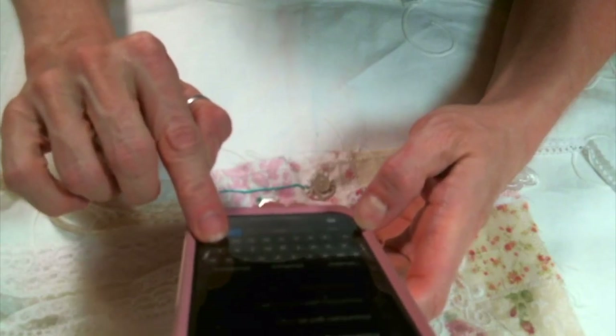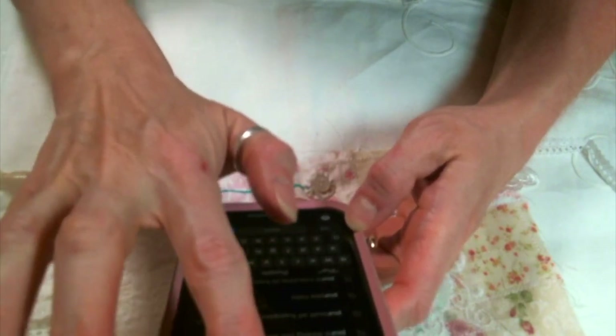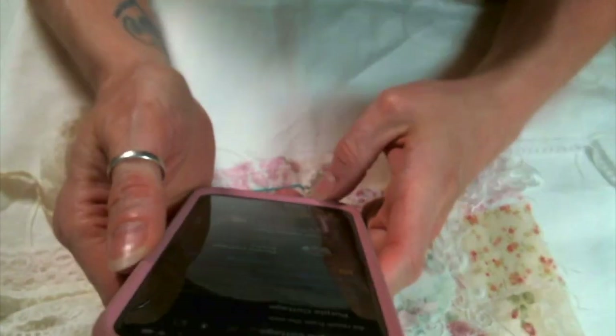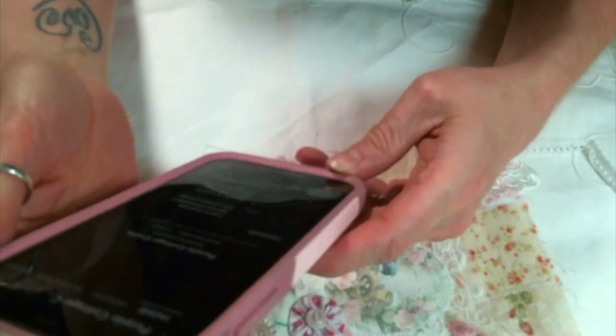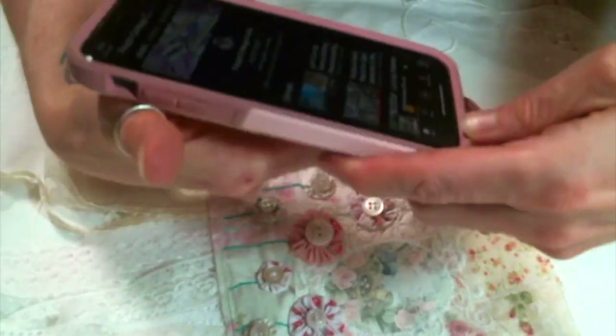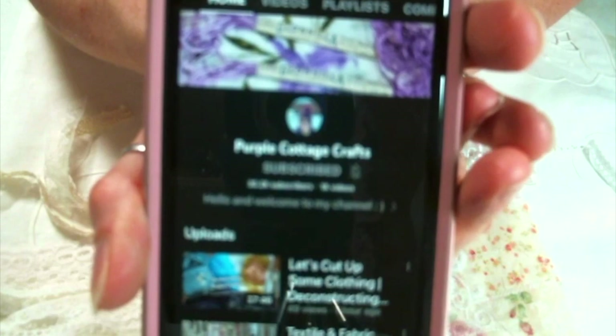My next friend — I know you all know her — is my friend Abby from Purple Cottage Crafts. I just love you Abby. Here is Abby's YouTube channel and of course there will be a link to her channel below.